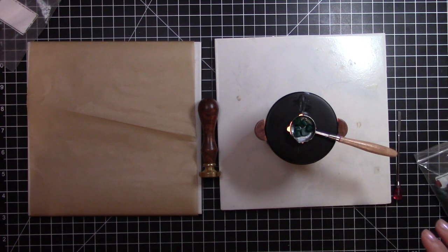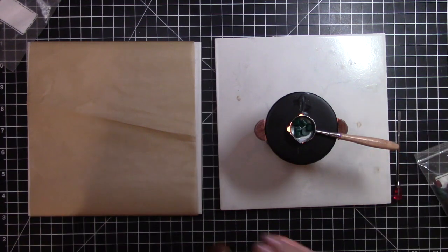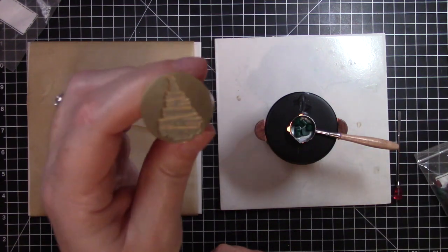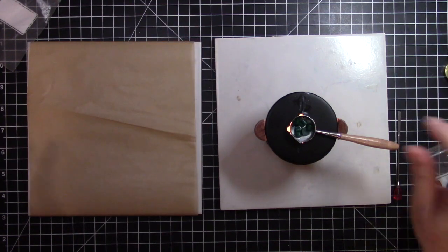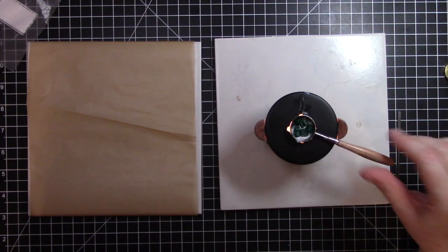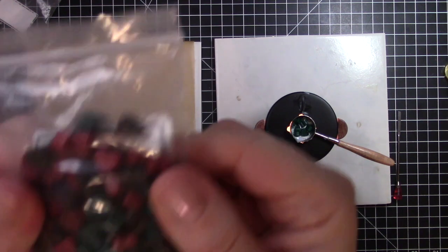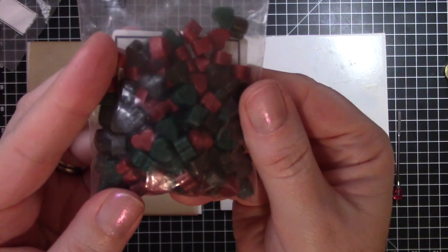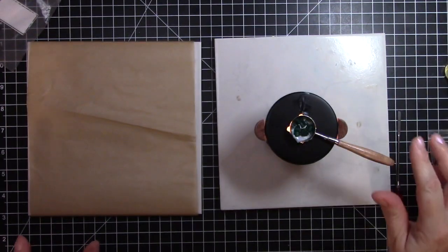Like I said, I have this Christmas tree stamp and I'm excited to try it with these green wax melts. In this package we have red, green, and brown in jewel tones — I thought they'd be great for Christmas.